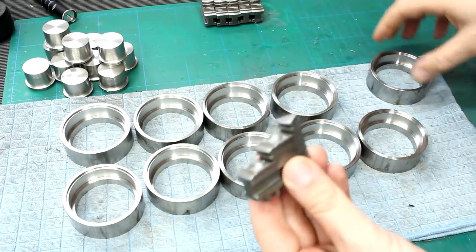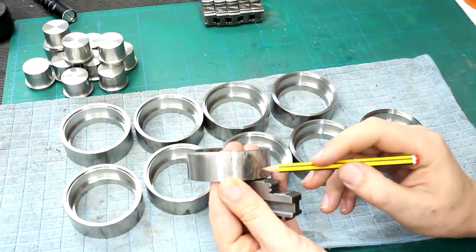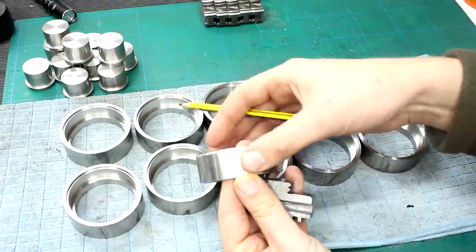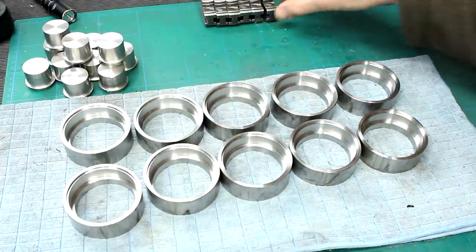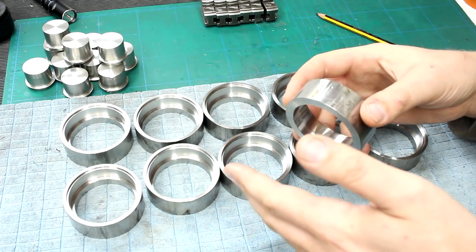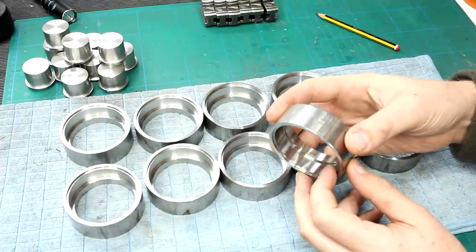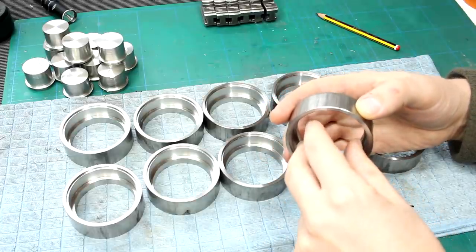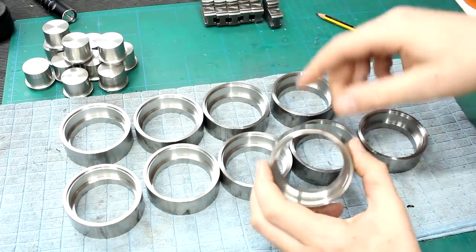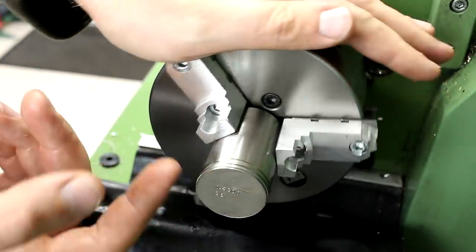In an ideal case I would just take the hard jaws and grab the part like this. The problem is I have this 3mm pitch thread back here, and I'm worried about running into the hard jaws with the threading tool because the step is so wide. So I have at least two options: one, I could make an arbor and slip the part over it with clearance to the chuck; or two, I could bore soft jaws that grab the part from the inside with enough clearance so I don't run the threading tool into them. I think that's what I'm going to try.